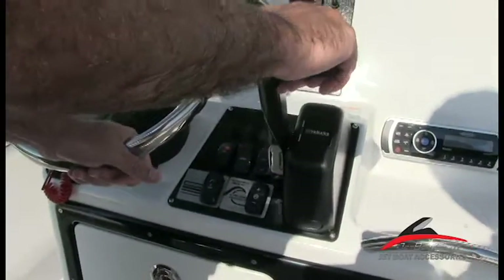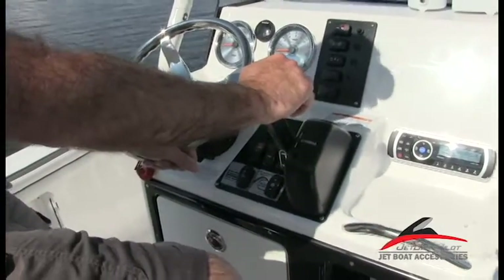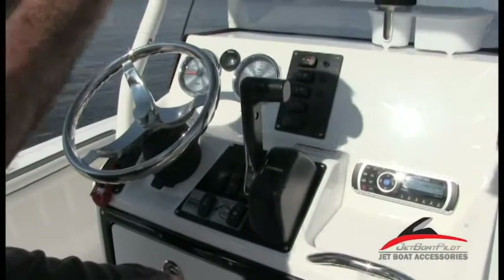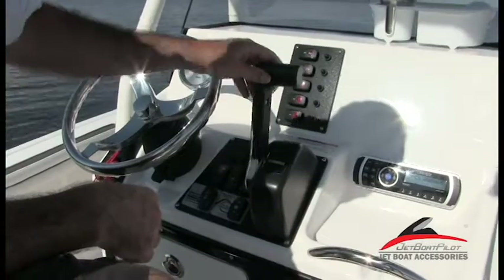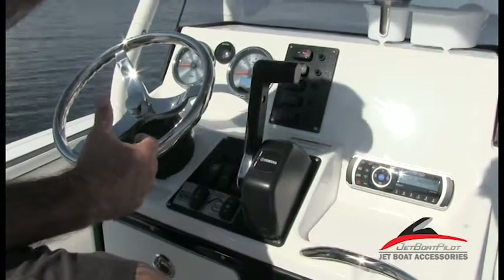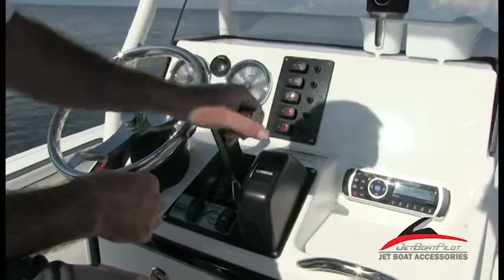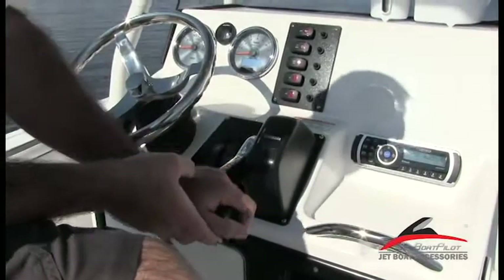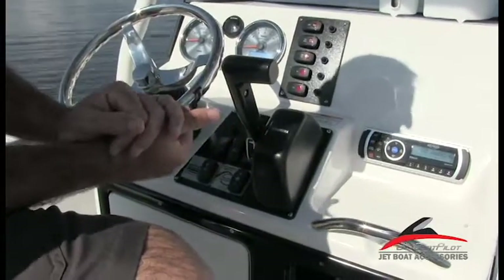Your throttle setting here, standing straight up and down vertical, is going to be your neutral setting. Moving one click forward is thrust directional enhancer mode — it's going to move your reverse bucket down about halfway, giving you some additional control at slow speeds. Moving it forward another click puts you in forward, so the gate's completely out of the way and you've got thrust. And obviously from there is forward throttle. To go rearward, reverse back to neutral, one click down gives you thrust directional enhancer mode, and one more click gives you full reverse.